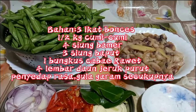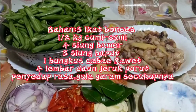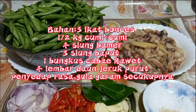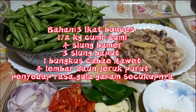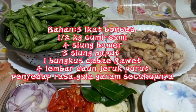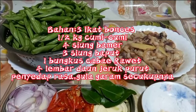Dalam video kali ini, Petri mau bikin tumis buncis sama jumis-jumis. Ini bahannya: ada 3 ikat buncis, setengah kilo jumis-jumis, 4 siung bawang merah, 3 siung bawang putih, cabai rawit secukupnya, 4 lembar daun jeruk, penyedap rasa, gula, garam. Buncisnya sudah saya bersihkan.